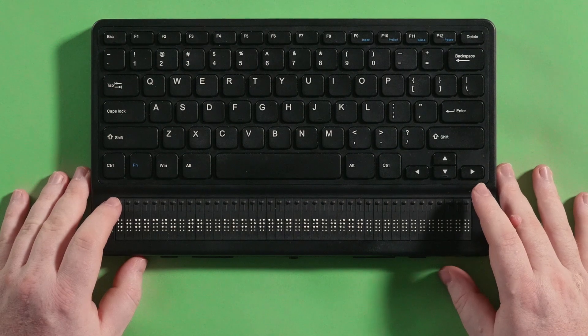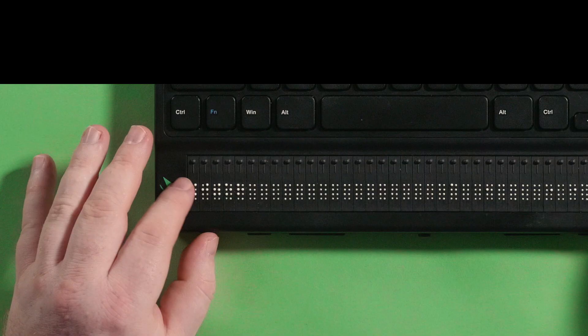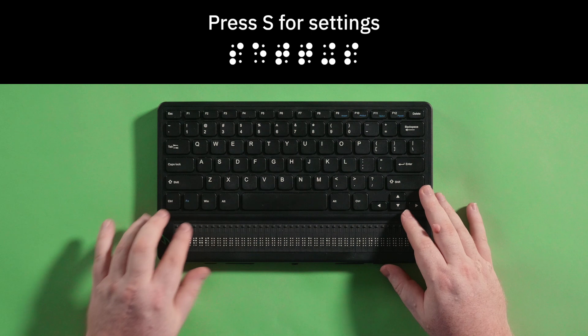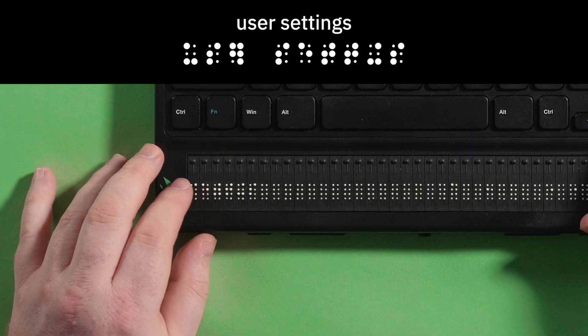Now let's learn how to connect to Wi-Fi. To connect to Wi-Fi, press the home button to go to the main menu. You will see editor on the Braille display. Press S for settings, then press the Enter key and the Mantis will display user settings.